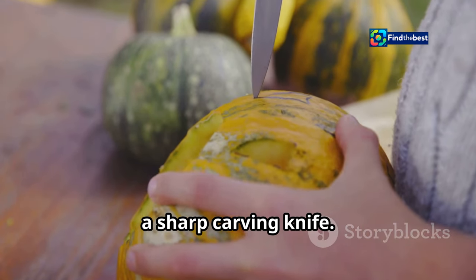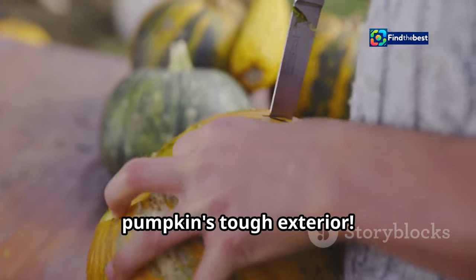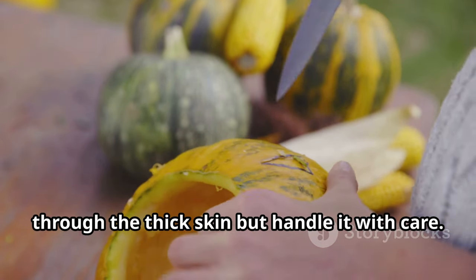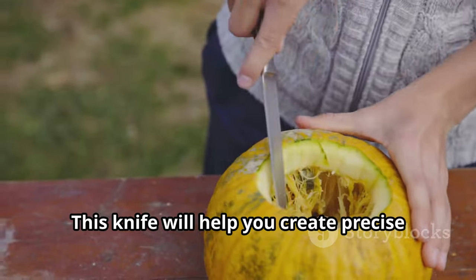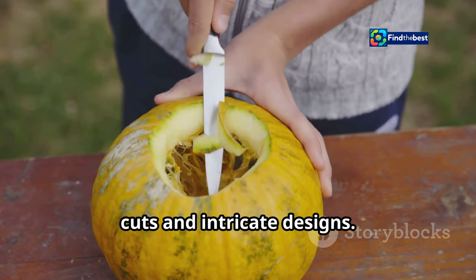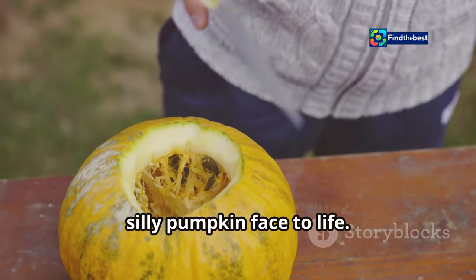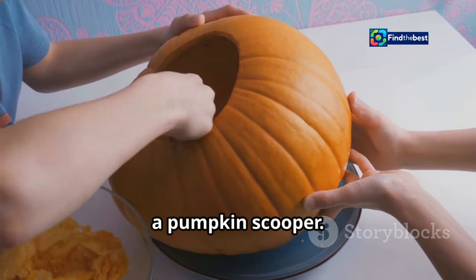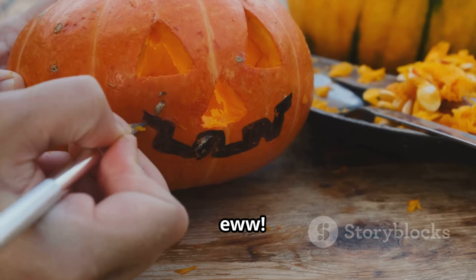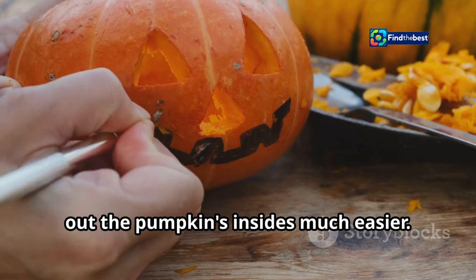First up, a sharp carving knife — this is your trusty weapon against the pumpkin's tough exterior. Make sure it's sharp enough to cut through the thick skin, but handle it with care. It will help you create precise cuts and intricate designs, bringing your spooky pumpkin face to life. Next, a pumpkin scooper, perfect for scooping out the pumpkin guts.